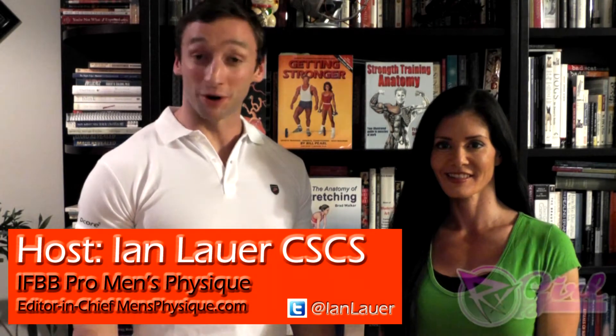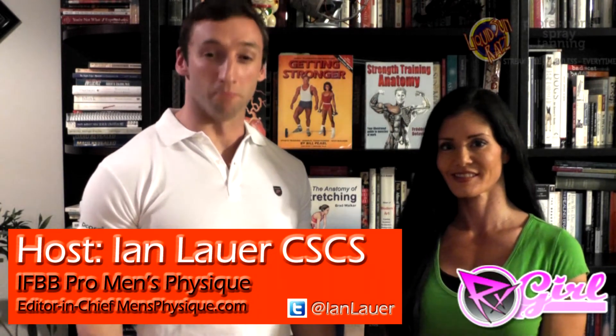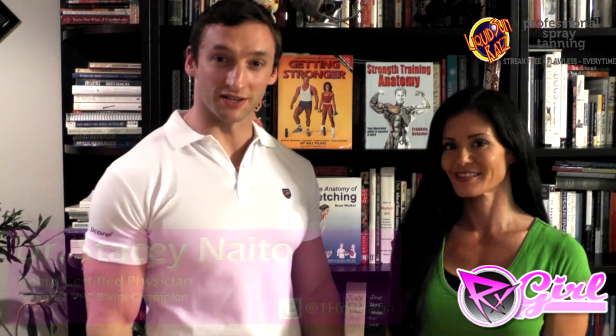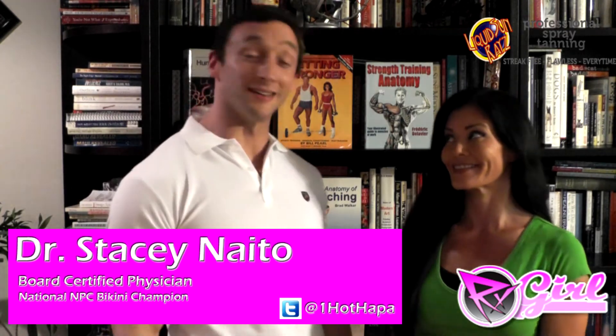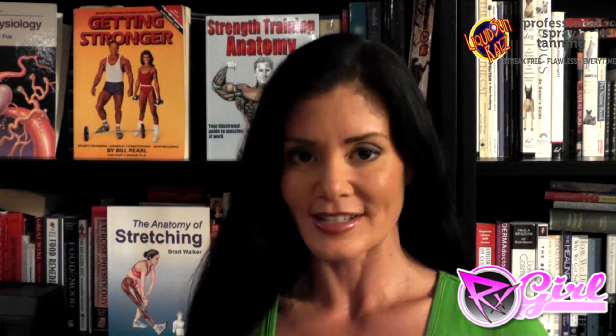Hi, welcome to RxMuscle.com. I'm your host, Ian Lauer, and you are watching the Bump to a Rump series with National Bikini Champion, Dr. Stacey Naito. This is going to be a fun series. So, which exercise are we working on today? Today, we're going to do side lying single leg presses.